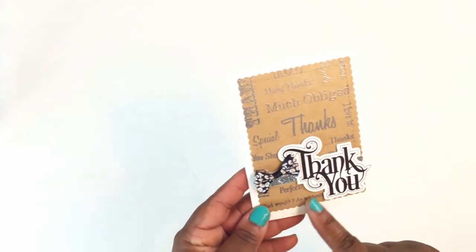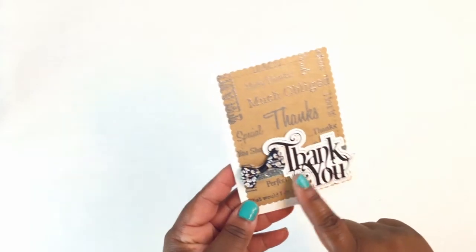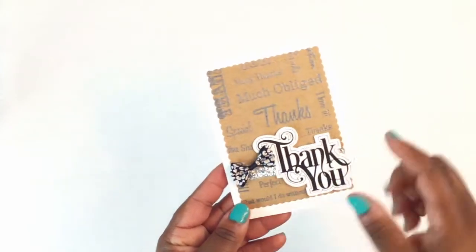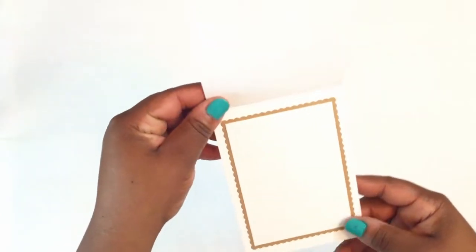This is a thank you card — I did a full page of just a thank you stamp, and then I have a piece I got off my Silhouette that I printed and then cut with my Brother ScanNCut. There's a ribbon in the back with a little bow, and I used a Cat Scrappiness scallop frame die.